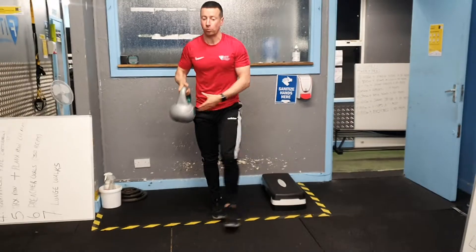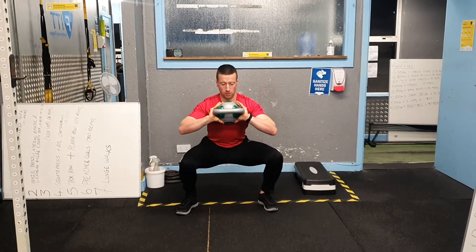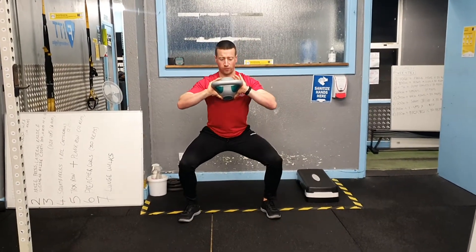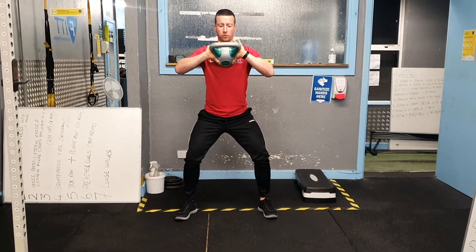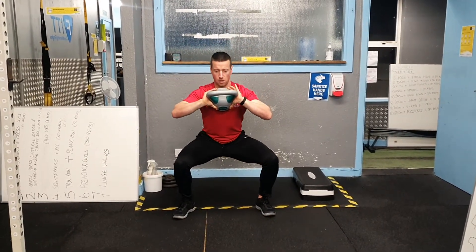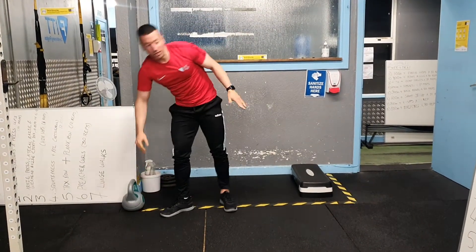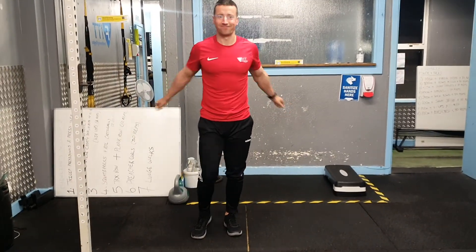That's going to be superset with tempo squats. Hold your weight out in front of your chest, slowly come down and then drive up. Count anywhere between four to five seconds on the way down to the bottom position, and then drive up: one, two, three, four, five, and then drive up. 16 reps of split squats paired with 12 tempo squats. That's free weight session five.